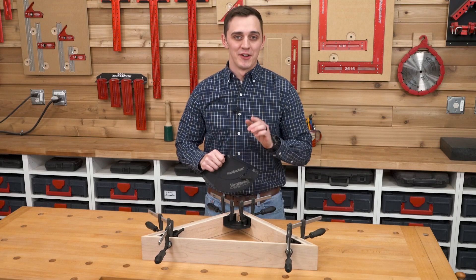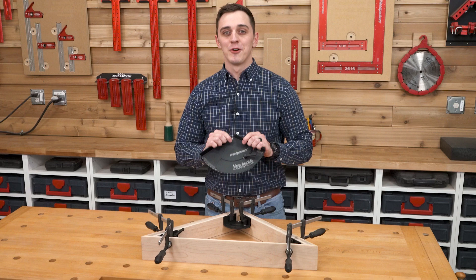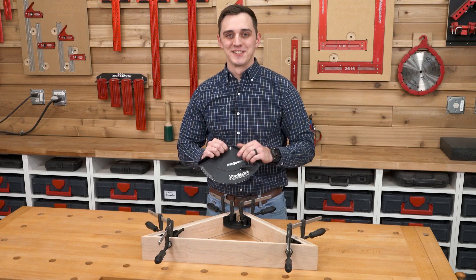Stop struggling with angled joinery on your projects and get a second pair of hands with Woodpecker's Vari-Angle Clamping Fixture. Order yours today!